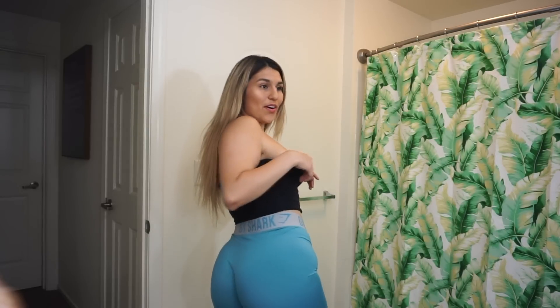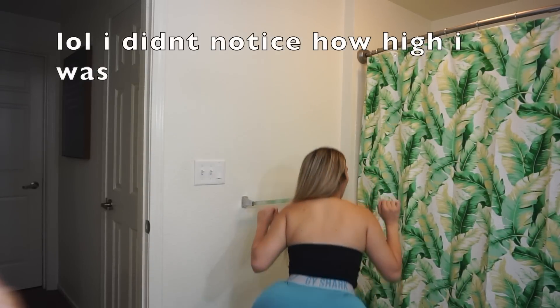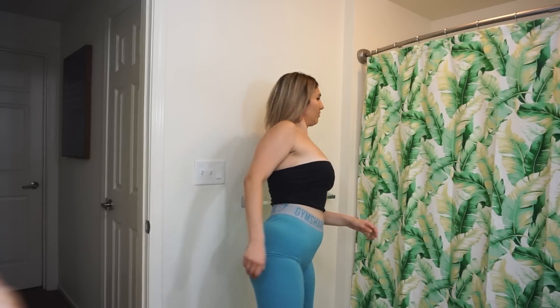These are the leggings. These are probably the only Gymshark leggings that don't shape the body — they kind of just are natural. I don't like these. Like I said, they ripped on me the first day. Are these squat-proof? They're semi see-through, but it's such a light color and these are so thin that I give it a lot of props for not being more see-through. I'm giving it like an 8 out of 10.